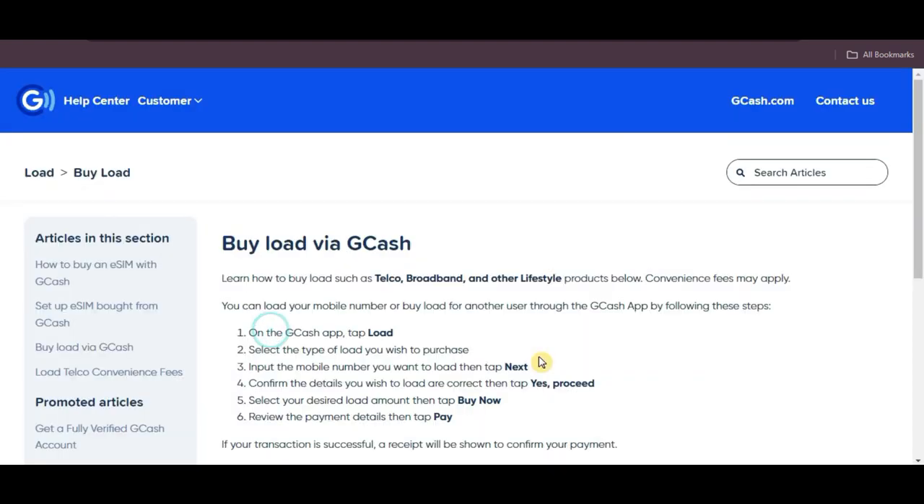To load your account, just open the app, tap Load, select the type of load you want, enter the mobile number you wish to load, then tap Next. Confirm the details are correct, then tap Yes Proceed.